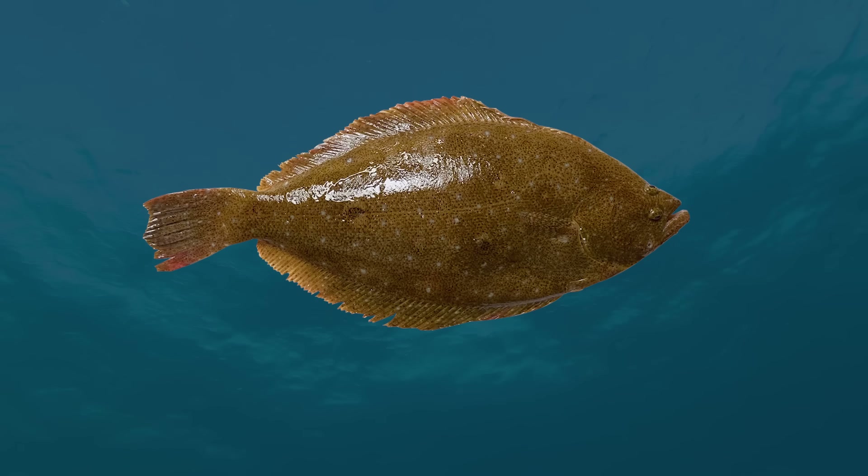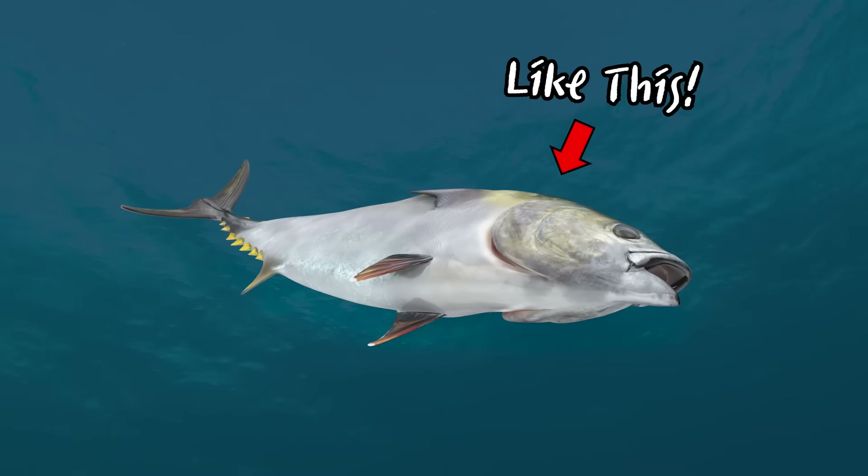The flatfish has a rather unique appearance. Do you know where their anus is located? Today, let's dissect a flatfish. This is a flatfish. But, you have to admit, flatfishes do look a bit peculiar.